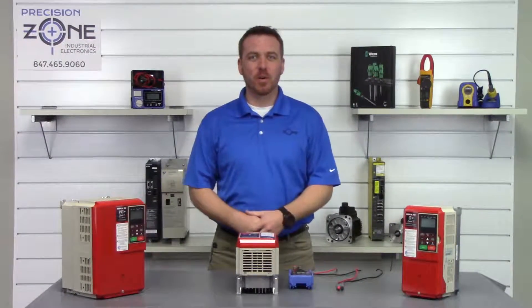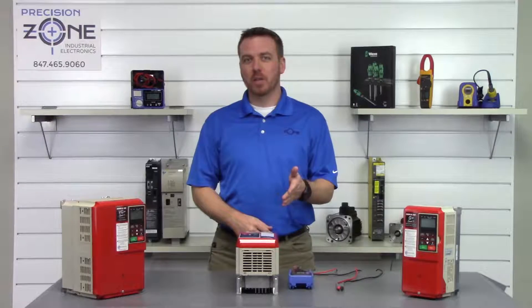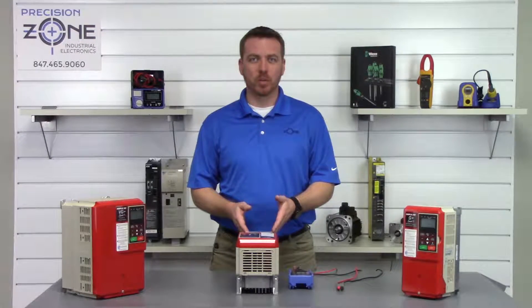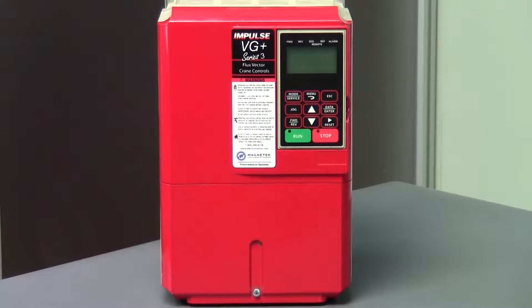Hi, I'm Rob with Precision Zone and I'm going to be showing you how to do a quick static check on this Magnetech Impulse G Plus and VG Plus Series 3 crane inverters.